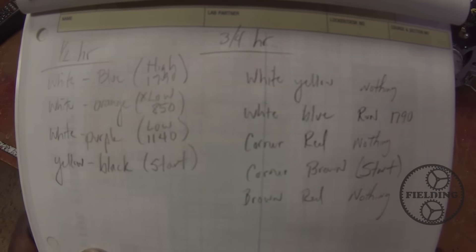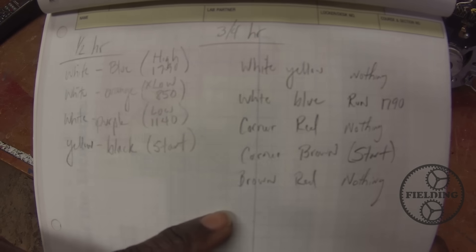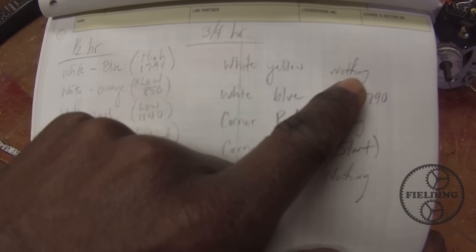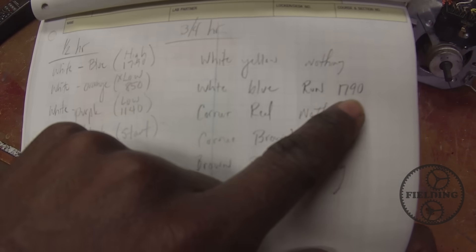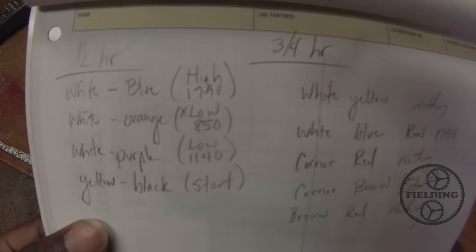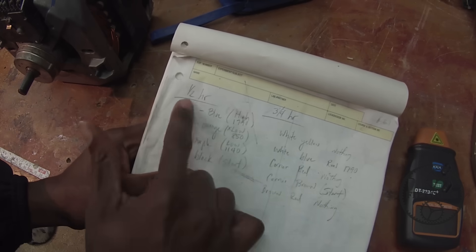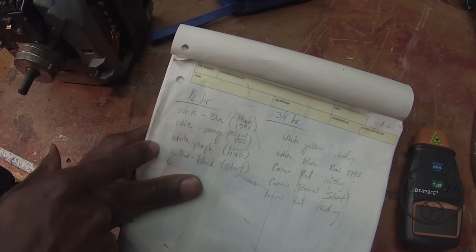What you see here are the notes that I took — all the ones that had continuity between the wires for the two different motors. Some of them don't do anything even though they had continuity, so don't worry about that; you just won't use that winding. I measured the speed with a tachometer. This motor allows you to wire for different speeds — there's a high, a low, and an extra low. But how do you know which one is the start winding as opposed to the run windings?